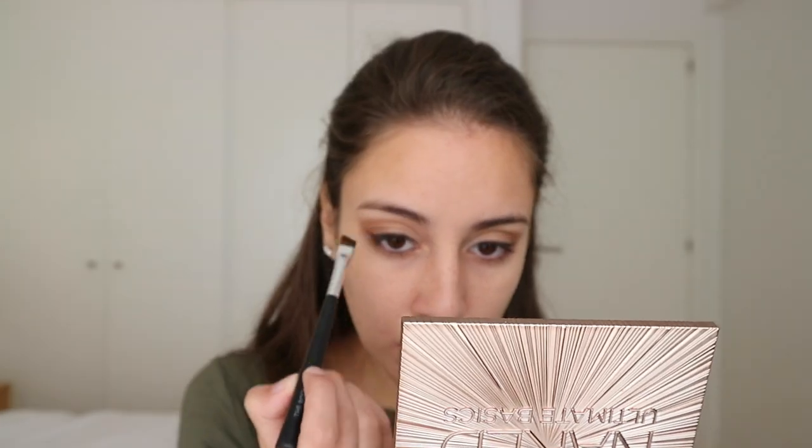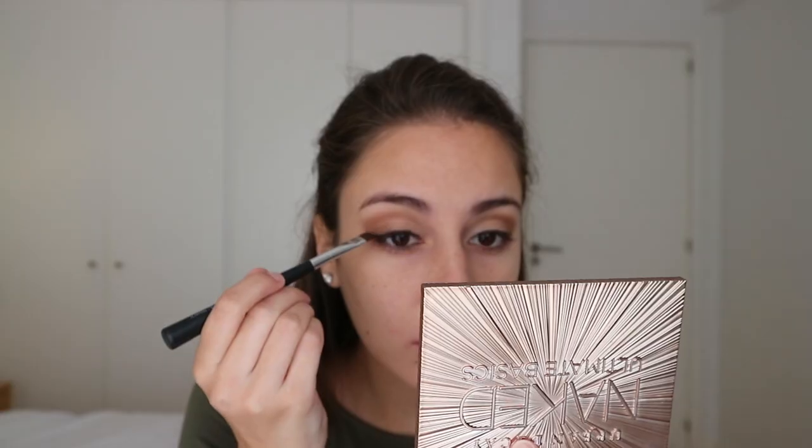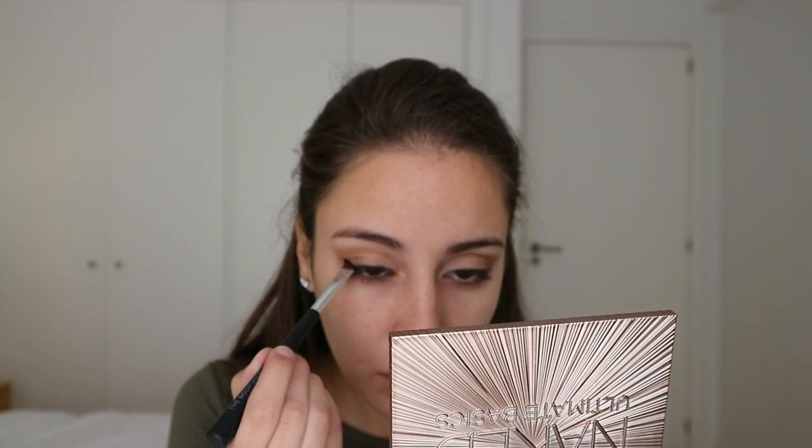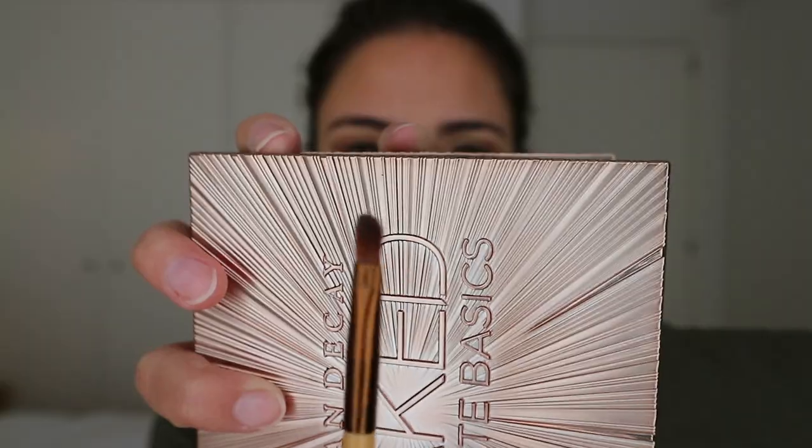Deciding you need some more black? That's fine — take your time, this is a free country. If you want more black on your eyes, you just put more black on your eyes. Make sure it looks good, make sure it's even — and if it ain't even, that's fine. This ain't a race, this is your beauty, you take all the time you need. Dab dab dab — beauty is pain, power through it.